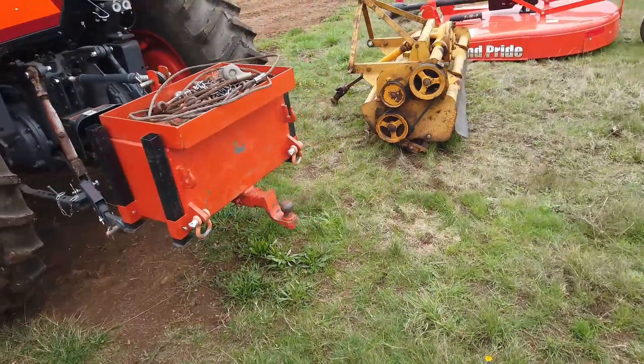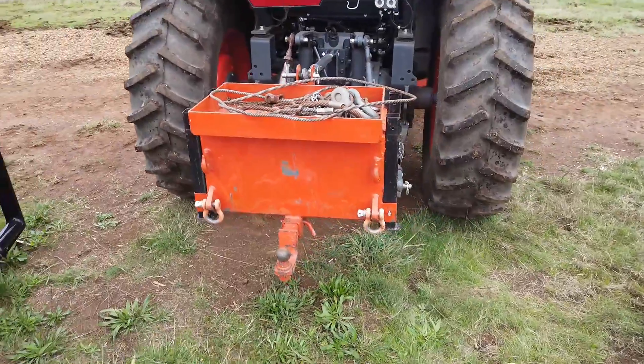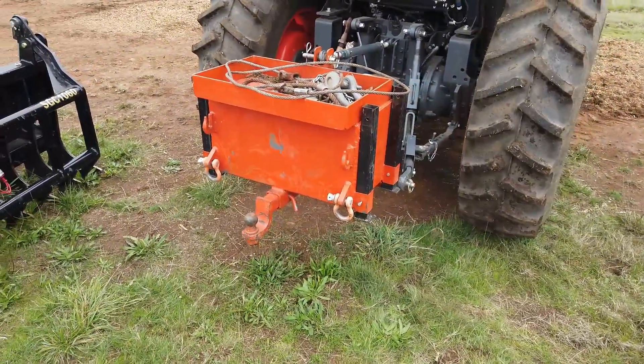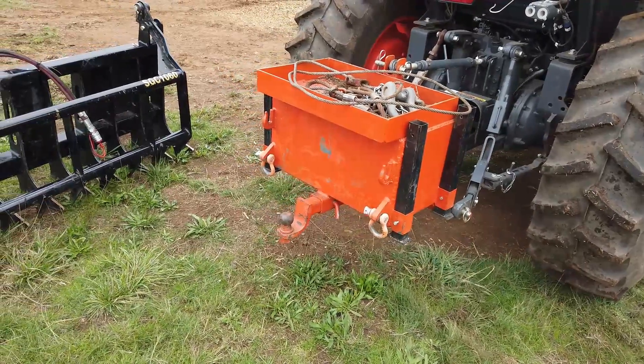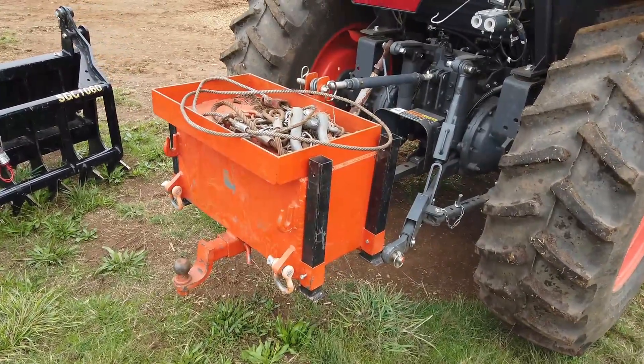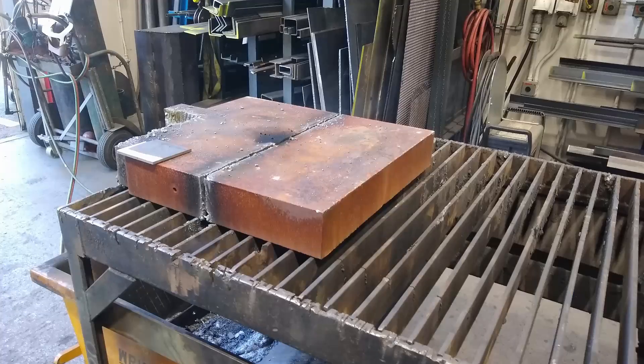Steel is about 500 pounds per cubic foot, so this is a two foot by one foot by one foot, which gives us two cubic feet. The box is 3/8 steel, and inside are some big giant pieces of steel chunks to get the weight up.